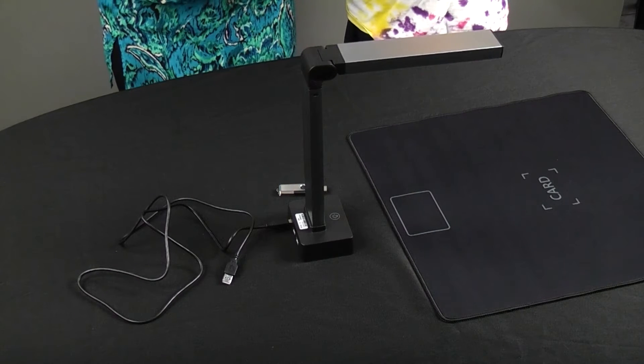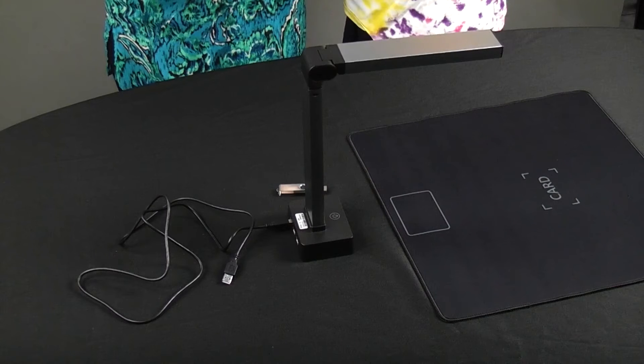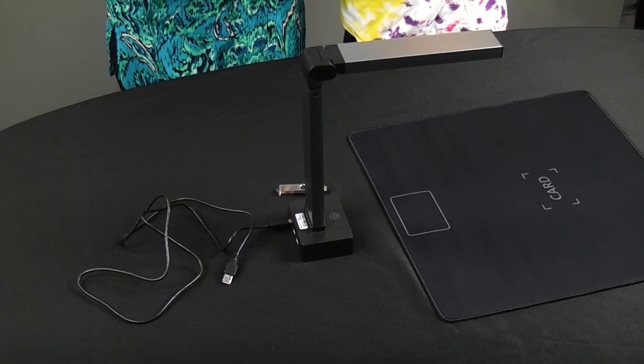We had hoped to be able to show you the scanner working with my decades-old photo albums and how we were going to preserve these old pictures and get rid of the deteriorating old photo albums. We tried everything to get this to work. We installed the software, we uninstalled the software, we used different ports, we rebooted the scanner, we rebooted the computer. We did everything we could think of and we could not get the scanner to connect with the computer. We saw the software and saw how it was supposed to work, but we couldn't get it to connect. So this is going back.